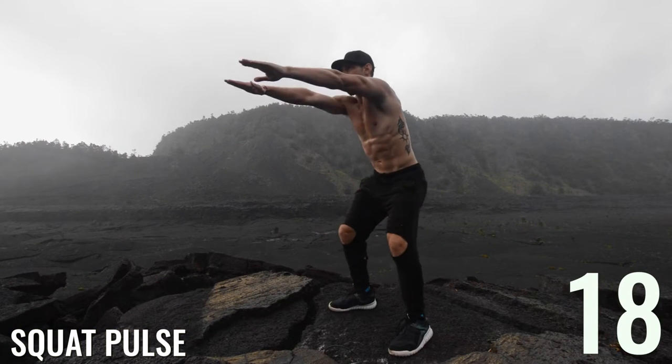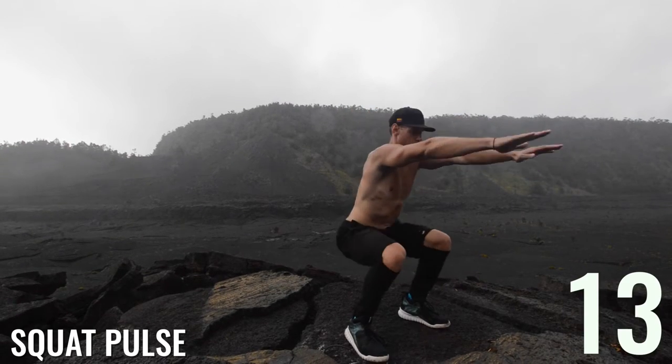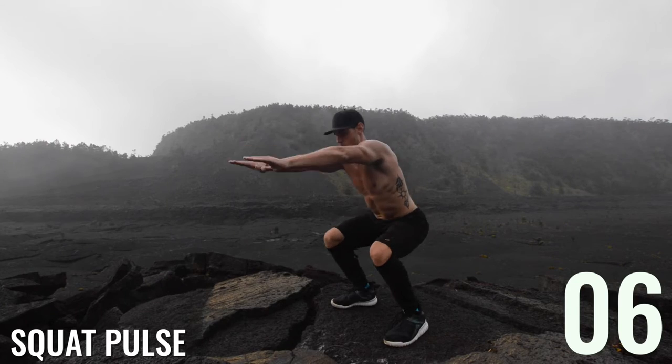Squat pulse next, guys. You don't need to do the turn here — I just did it because I was on a weird rock and it was fun to hop back and forth. Feel free to do whatever you want, as long as you're squatting down and pulsing.